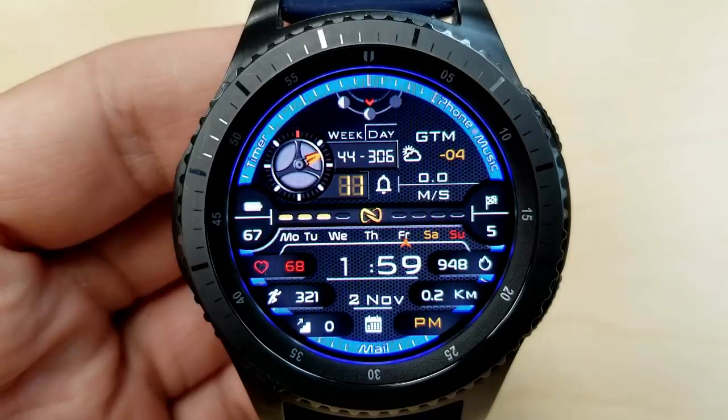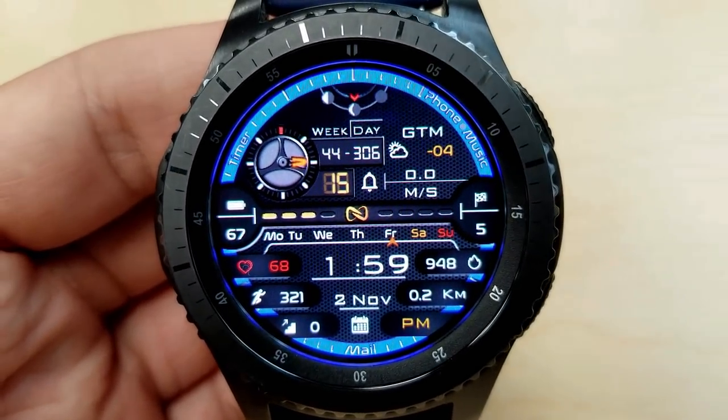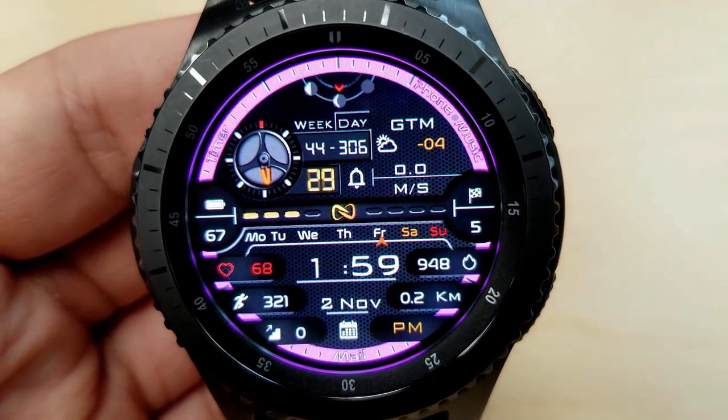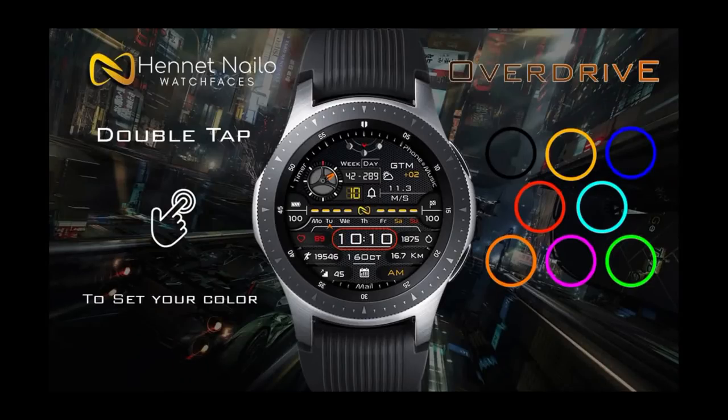Then in the top half of the face you have the week and a day counter for the year, weather, a seconds hand dial, a speedometer on the left-hand side, and then your power remaining on the right. There's also a steps goal — and I forgot to mention there's also a moon phase at the top.